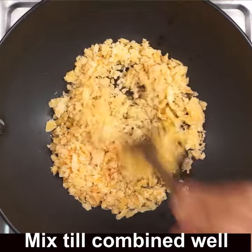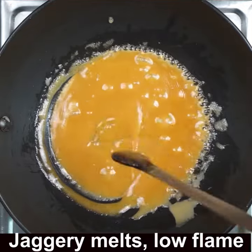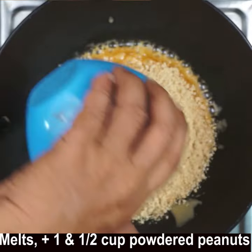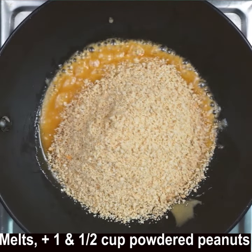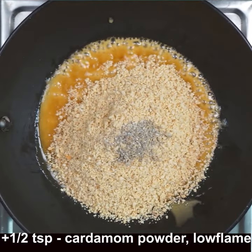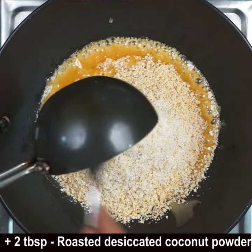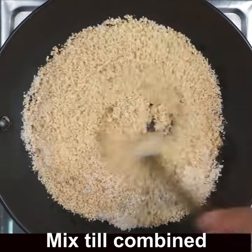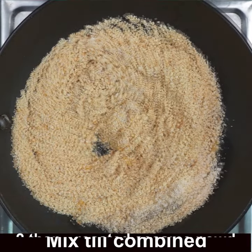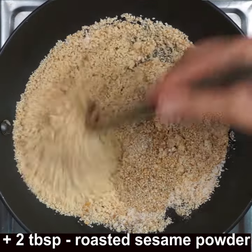Keep stirring on low flame till it is combined. When the jaggery melts, add the powdered peanut — one and a half cups — then add half a teaspoon of cardamom powder and the desiccated coconut powder. Mix till combined well. Now add 2 tablespoons of roasted sesame powder — either white or black will do.